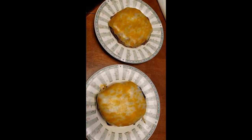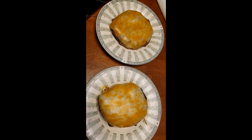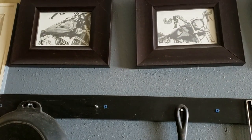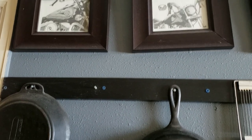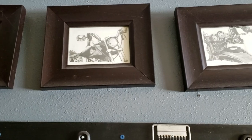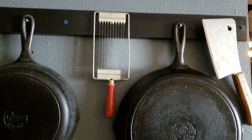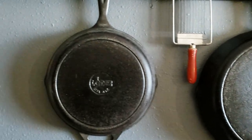I'm going to end this video with a look at my cast iron pots and pans on my wall. I tried to just take a photograph but there's not enough room to get back far enough. As a side note, here are some of my drawings of motorcycles — some of you might not know I'm also an artist.